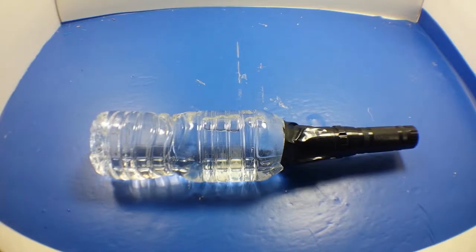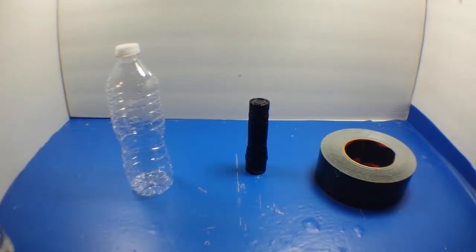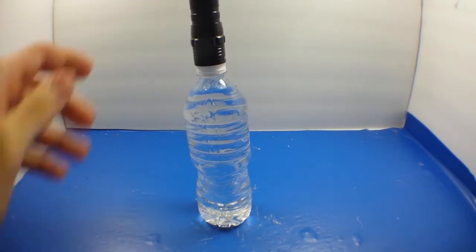Here's how to make a water bottle lantern. To do this you're going to need a water bottle, a flashlight, and some tape. Let's get started. Fill up your water bottle, then tape your light to the top.